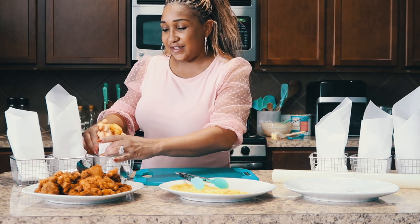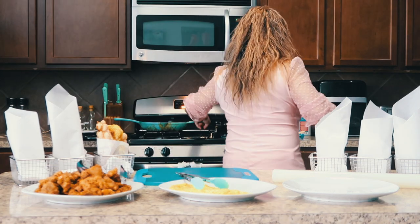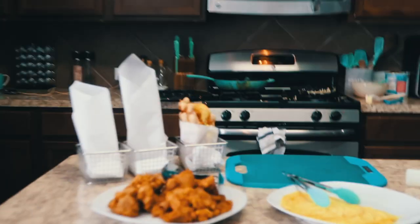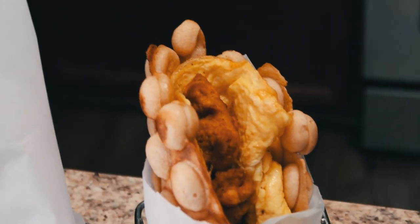I love it, love it, love it! All right, I'm going to show you up close what it looks like. So here is our little cone with the egg.